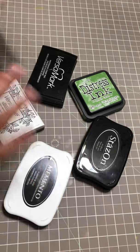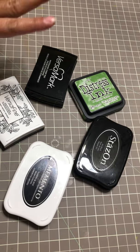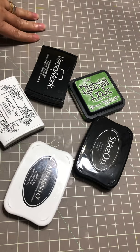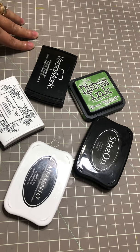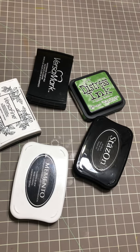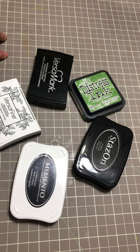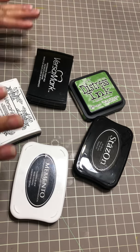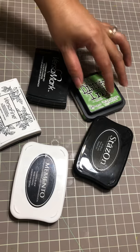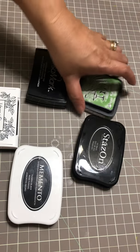Hello guys, welcome back to my channel. My name is Easy and in this video I'm showing you my top 5 inks that I really love and use at hand. This is only my recommendation — it's up to you if you want them, but they are the perfect ones for me, and these inks are all different with different uses.